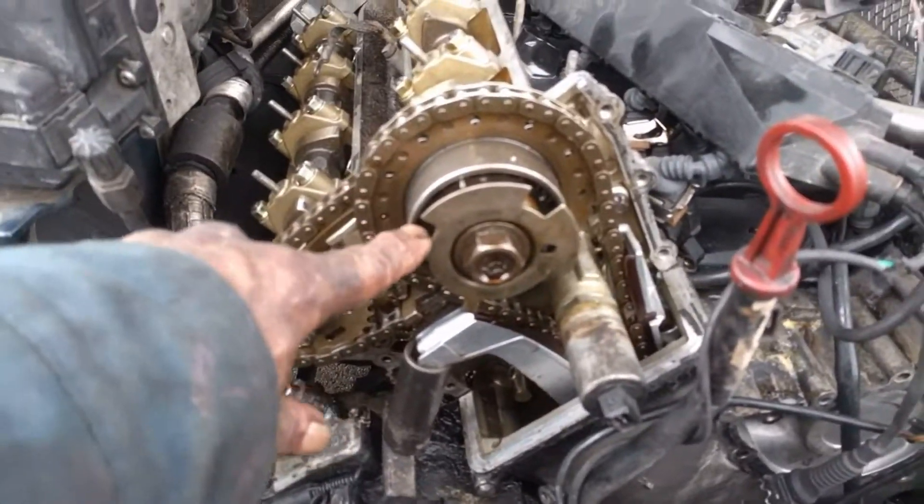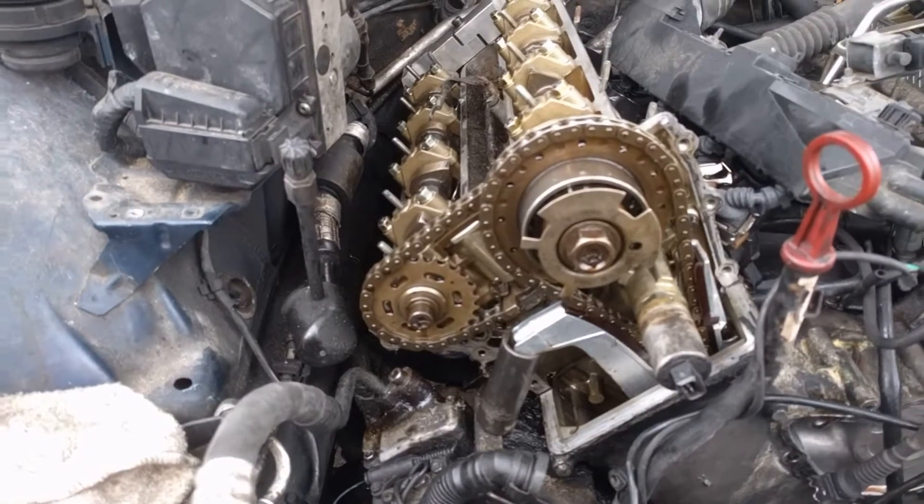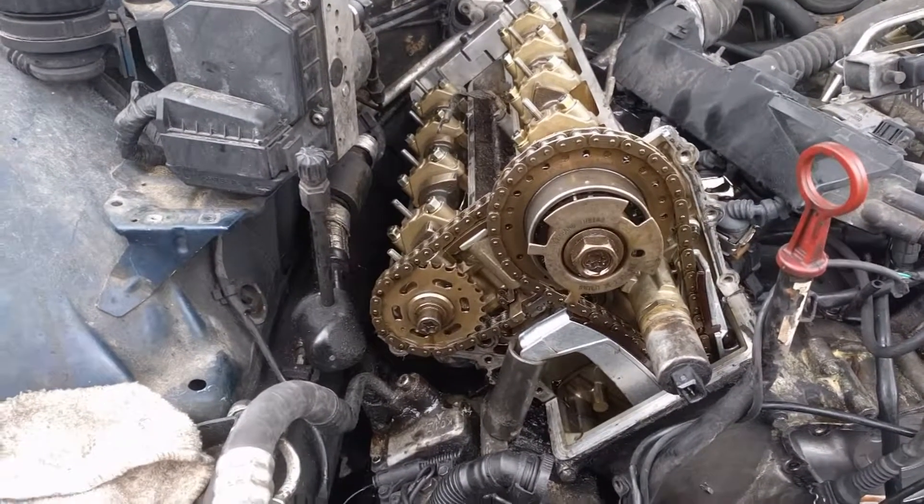With those torqued down at 30 foot-pounds, our engine is timed.